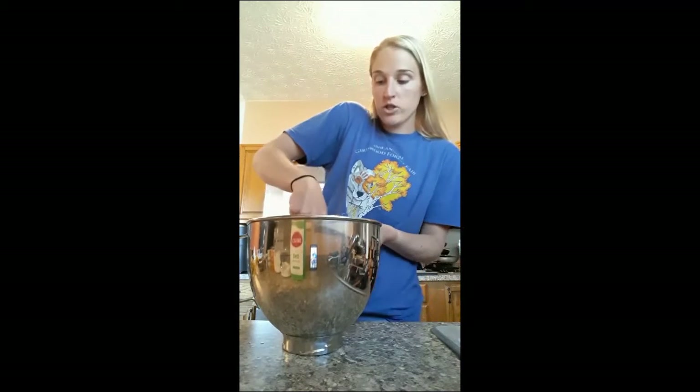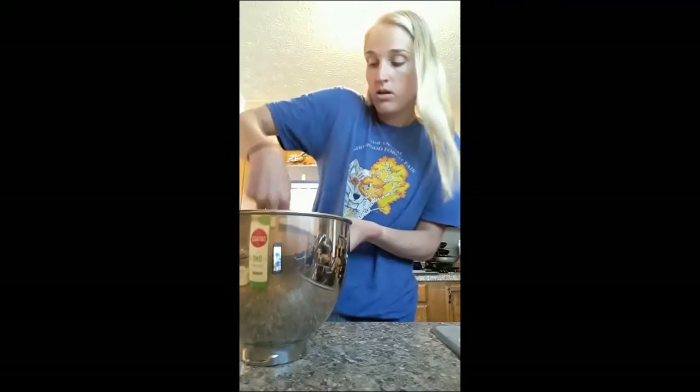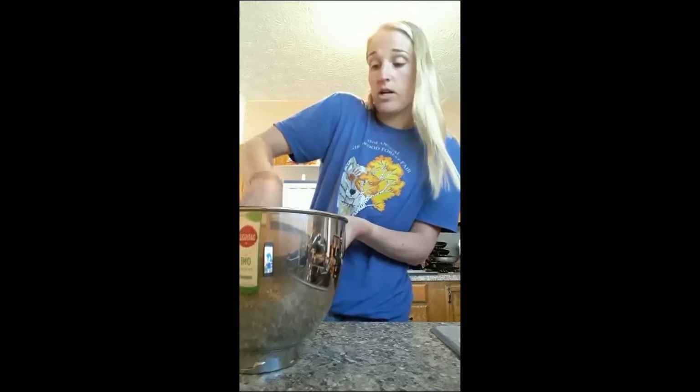Next, I'm going to take my fork and mash the bananas until they're all mixed together and mushy. As you can see, I mixed up the bananas so they're all mushy.